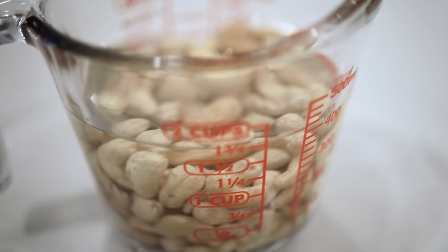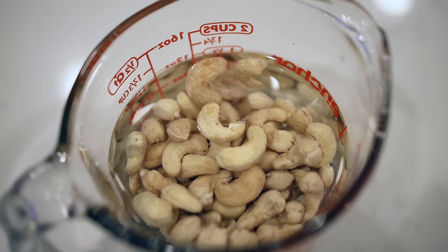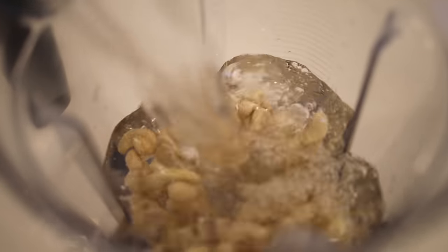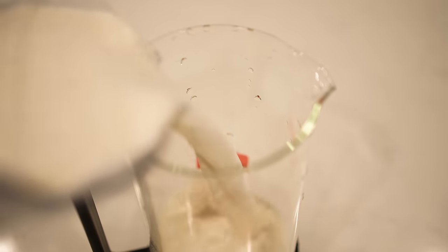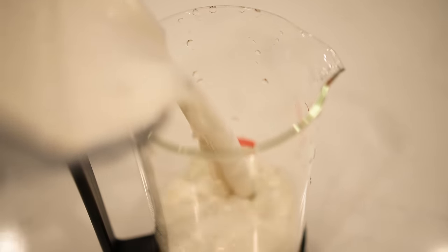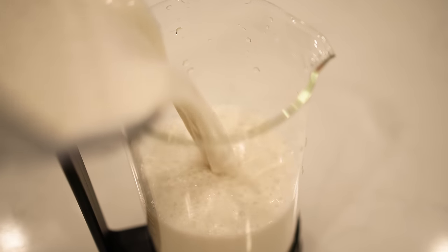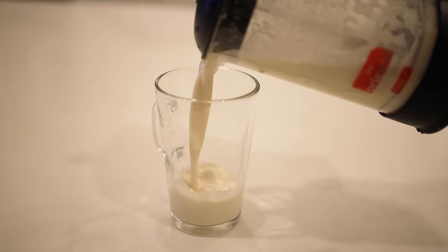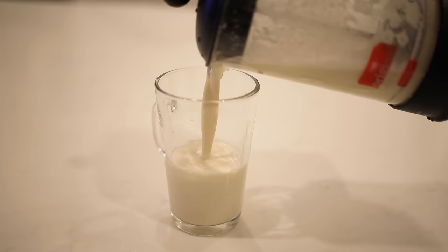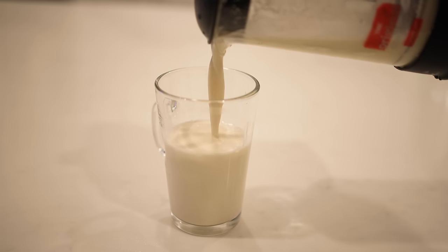My new favorite French press use is making my own nut milk at home. I love cashew milk but it's pricey at the store and full of additives. It's actually very easy — put water, cashews, a little honey, and a little cinnamon in a blender and blend it up. Then instead of straining it through a messy cheesecloth, put it in your French press and press it down. You get beautiful, creamy, delicious fresh nut milk that's more affordable and better for you.